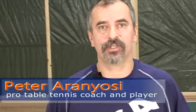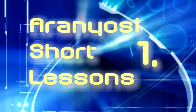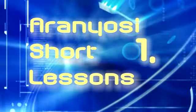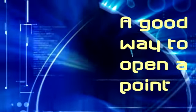Hi all! I am Peter Aranoushi, professional Hungarian coach and player. I am trying to help you to improve your game via this video series. In the first lesson I brought to you an essential part of the modern table tennis. We will show you the basics of opening a point above the table and the role of that.